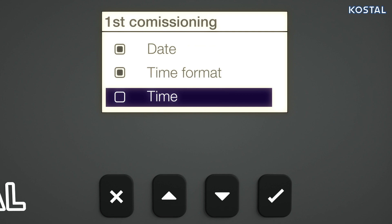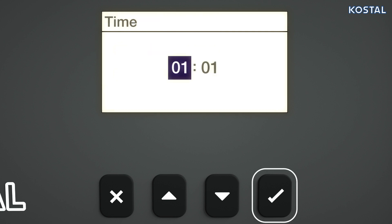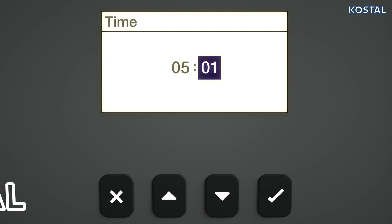Highlight the time menu item and press the Set button. The hours input box flashes. Use the arrow keys to change the hour and save your input. Press the right arrow key to edit the minute input box, repeat the above steps to set the minutes, and go back to the checklist.